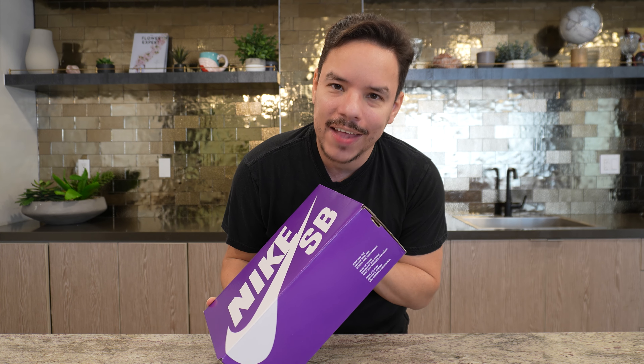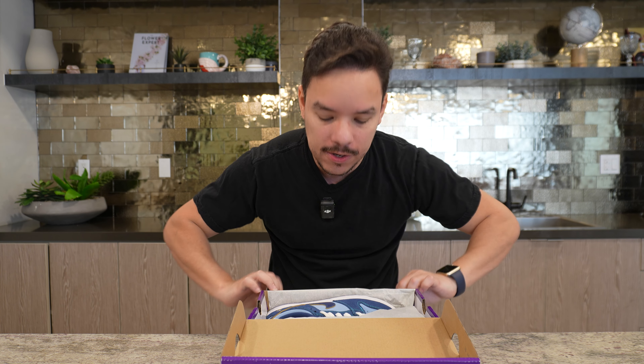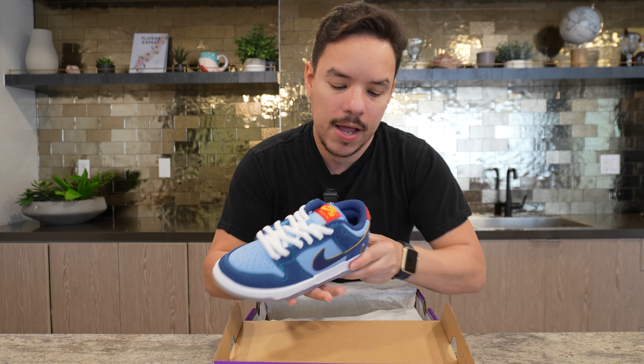Right here I got the 'Why So Sad' Dunks. This is a design by Scottish skater John Rattray. They say 'Why So Sad,' and this shoe was designed around awareness of mental health and suicide prevention.